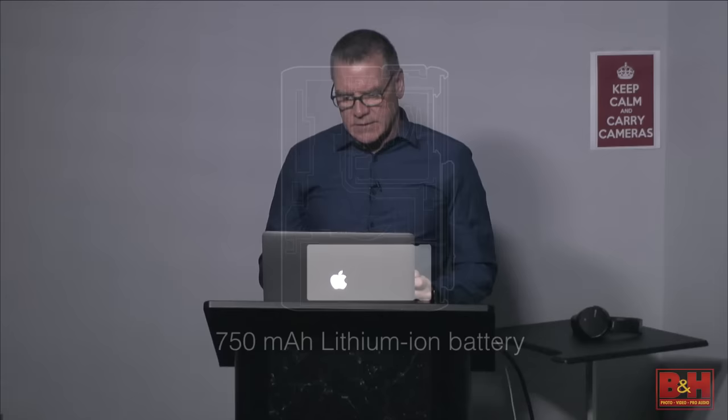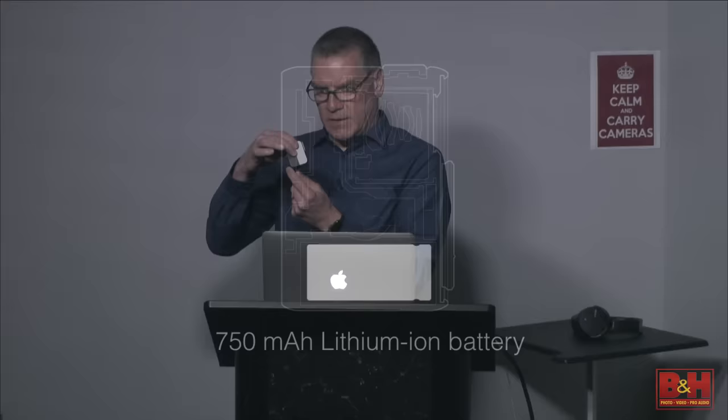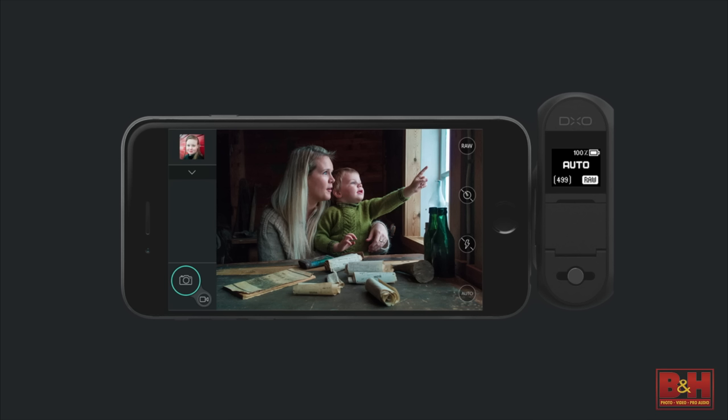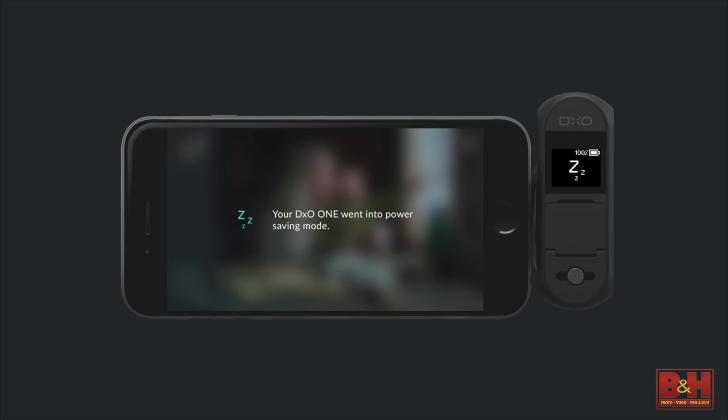By design, it features a compact 750 milliamp-hour lithium-ion battery to keep the design as small as possible. Every ounce of that battery juice is precious. After studying photographers in the field, we've implemented sleep-wake cycles: if the camera goes idle for 50 seconds, it immediately goes into sleep mode. To wake it up, just tap the display and you're back shooting again.